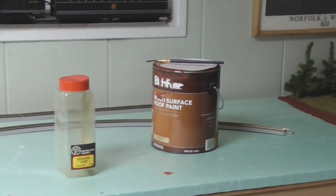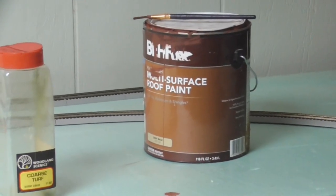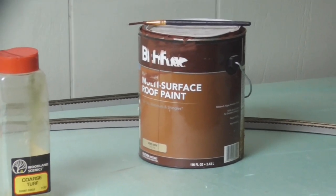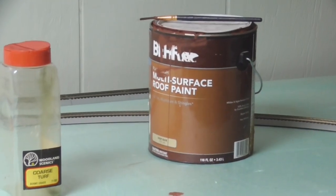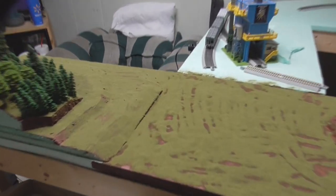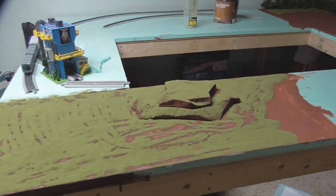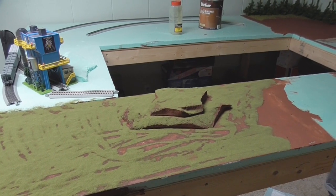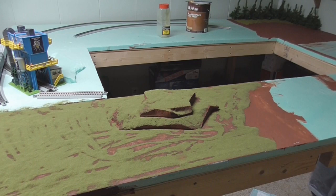I'll spread my remaining paint out onto the table and put another coat on once I get the fine turf in again. I'm using this Behr multi-surface roof paint which I've had for several years now, and it's worked really well for covering layouts. Once I get some more ground cover and some scenic cement — which is actually on the way — I will bond all of this in place, including the area over here which I haven't done yet, and then I can start laying down some more. We are slowly getting more scenery work done on the layout and I'm really happy about that.